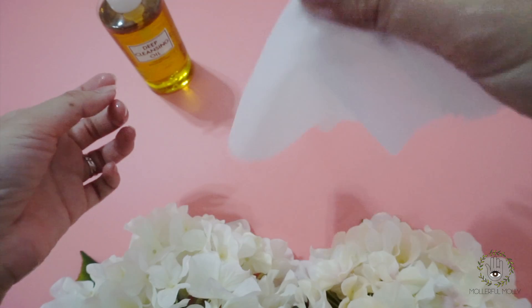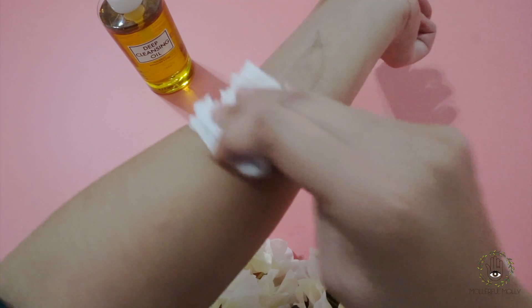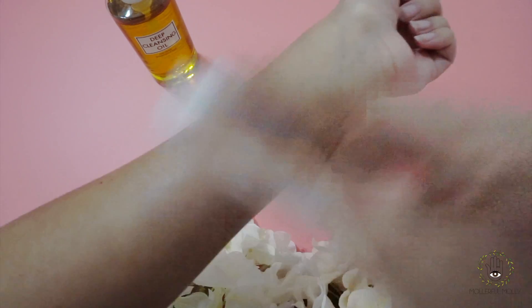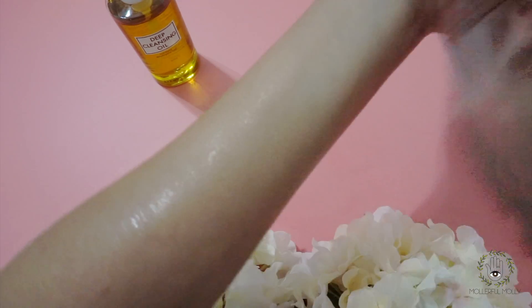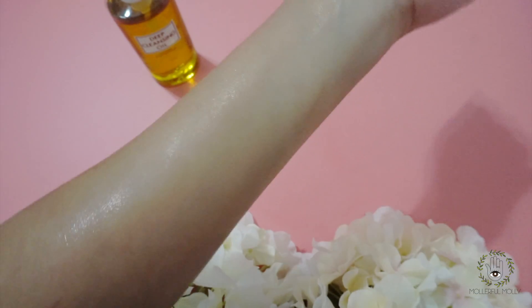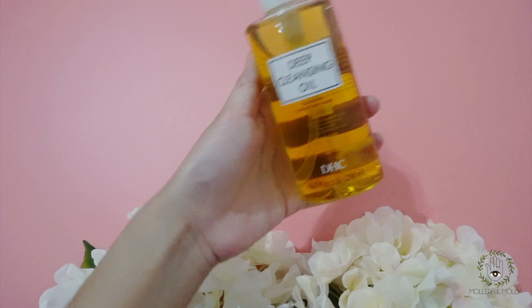The last step is to rinse with water, but here I'm using a water wipe instead — and it's working great too! My skin feels very clean and soft, no irritation or grease at all after using it.